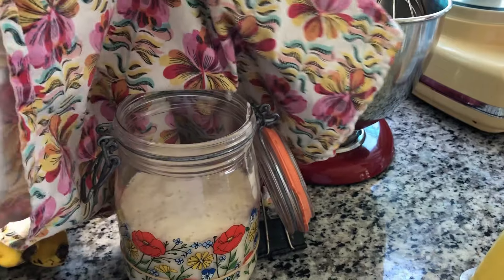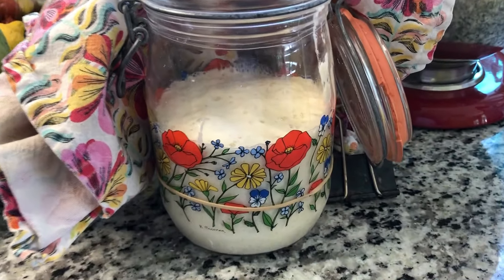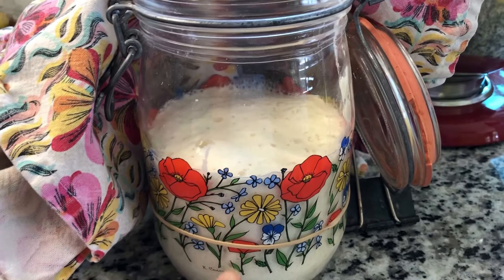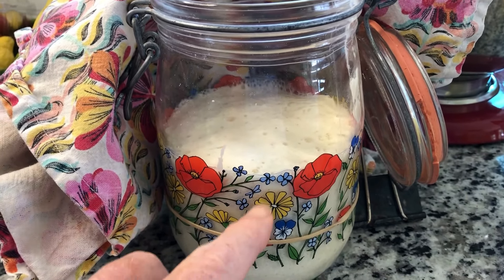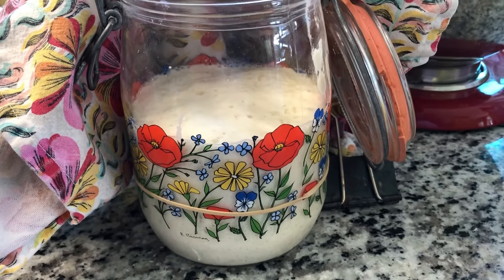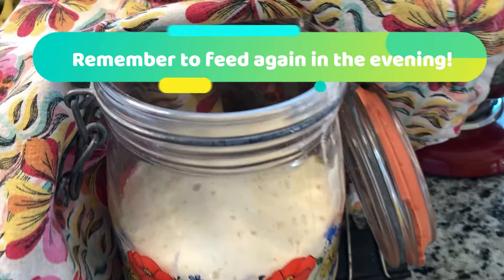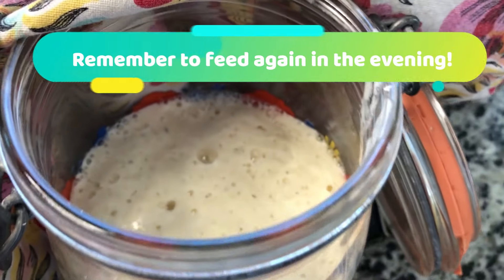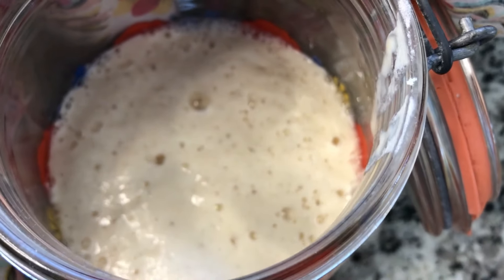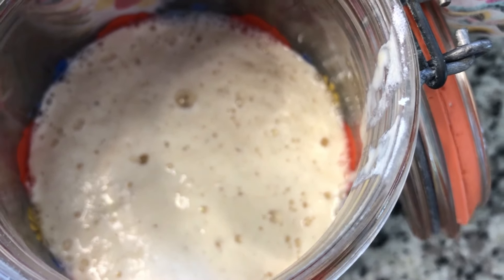On day five, what you are looking for is a doubling in size in six to eight hours — that's how you know when your sourdough is really starting to perform. You can see inside I have not just little bubbles; I have lots of big bubbles.